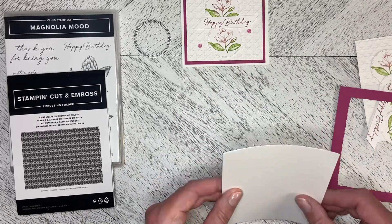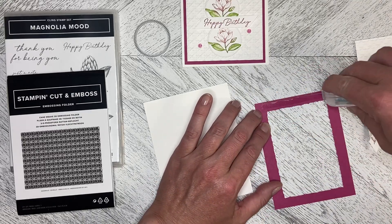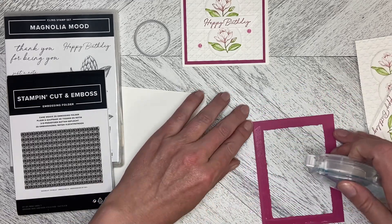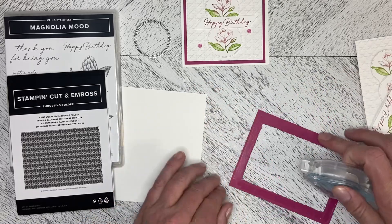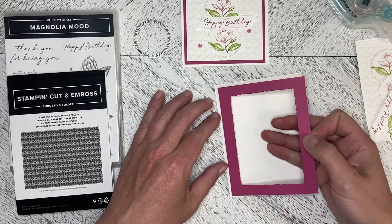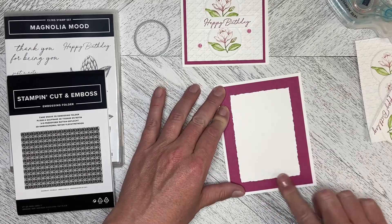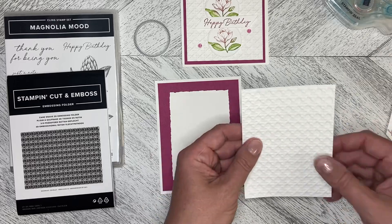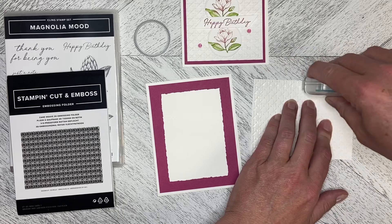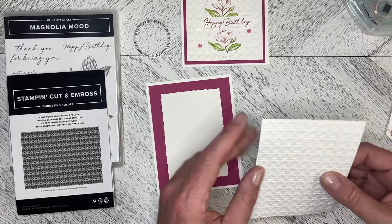I've got a basic white card base and a five-and-a-quarter by four piece of Berry Burst with the middle cut out, so I can use that middle for another project or for mats for greetings. We're just going to line this up so it's equal distant from the edges. I've already run this through the cane weave folder, so I'm going to put adhesive all the way around the edges because it's a very detailed folder and I don't want those edges to start to lift.